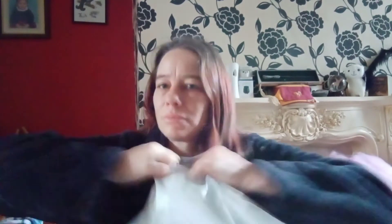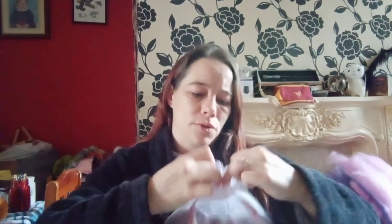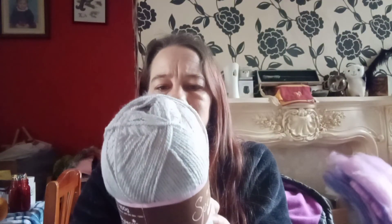Now this one. This is from Wool Warehouse. It's the Bobaton colours. These are StyleCraft Special, and we've got silver grey. This is 100% premium acrylic, 295 metres, 322 yards approximately. It's a DK.